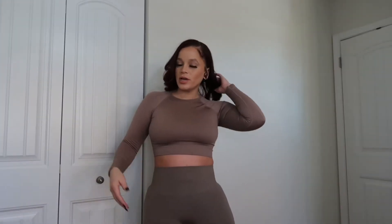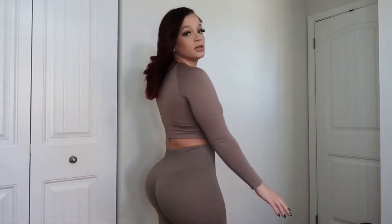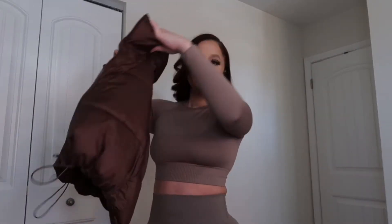Jumping right in, the first outfit I'm going to show you guys is the one I have on currently. This is a two-piece workout set — it's long sleeve and it's like a beige color. I got this off of Amazon in a size small. Everything else I got in a medium. Super cute, I love the color.